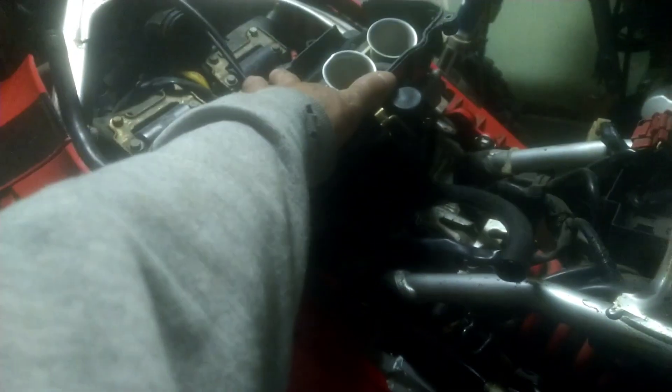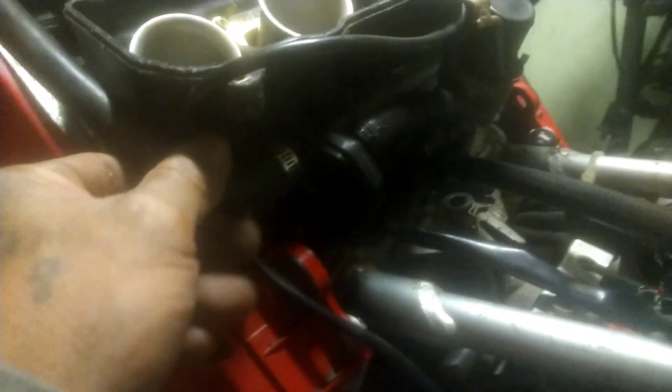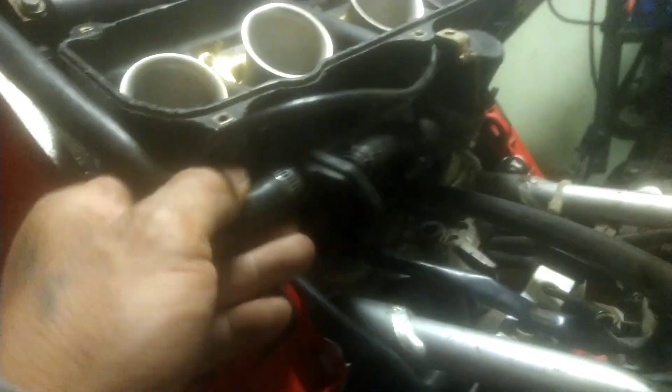Some of the parts when he gave me the bike, he gave them to me but they were not installed. This carburetor needs to be reinstalled. Right now I'm figuring things out — all these lines and vacuums I'm putting them in order. I've been watching video after video to get them done.